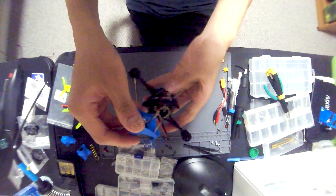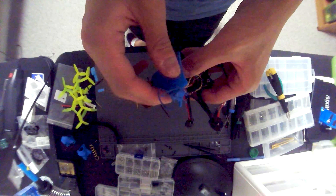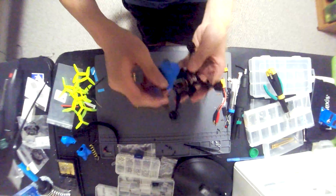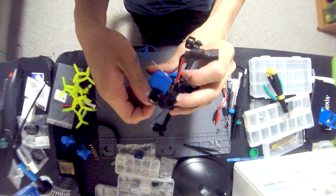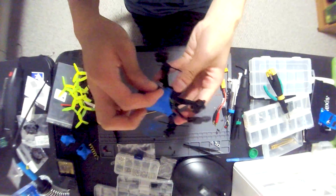We also have a TBS Unify Pro 32 Nano VTX sitting right there with a little UFL connector and what I think is a Wolf Whoop Amazon brand cloverleaf antenna. And of course we have the all-important Runcam Baby Rattle — this is the version with the Starlight sensor. I chose this one for a variety of reasons: the Rattle is generally thought of as the king of all analog cameras, highest definition, colors look the best.